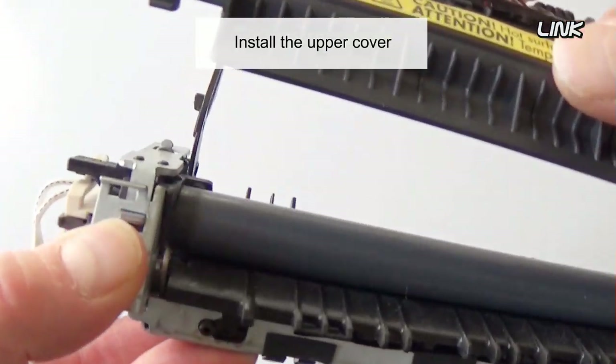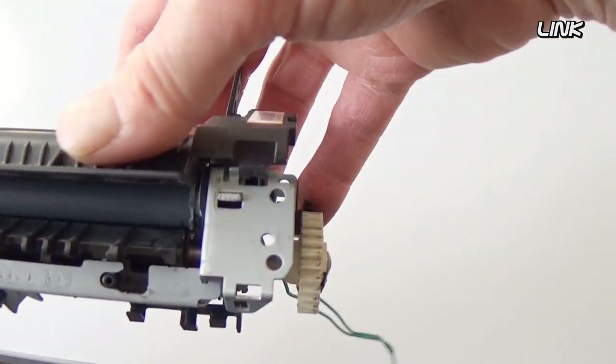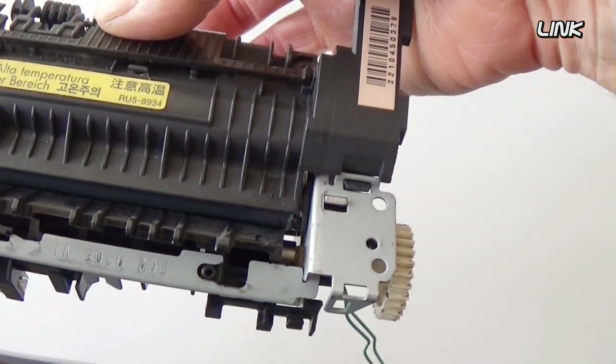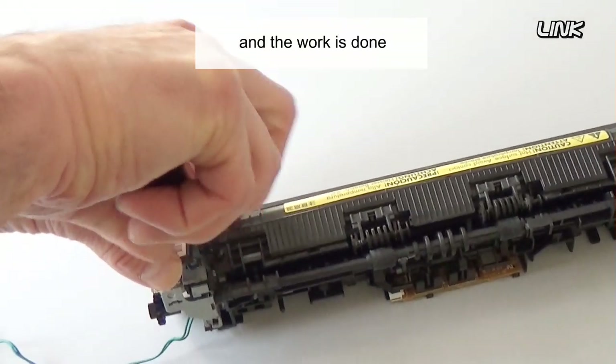Install the upper cover. Reinstall the two screws. And the work is done.